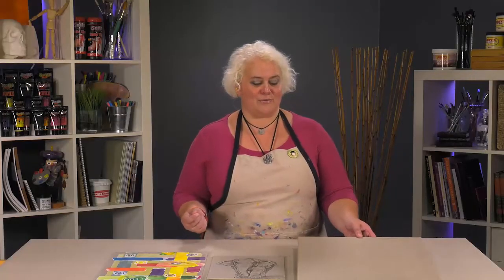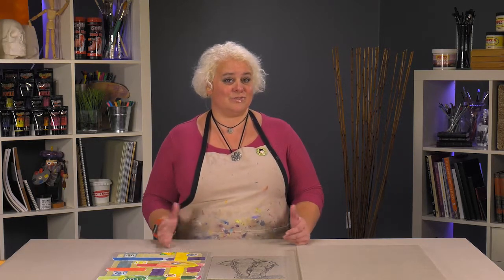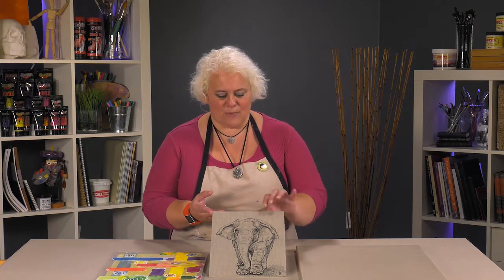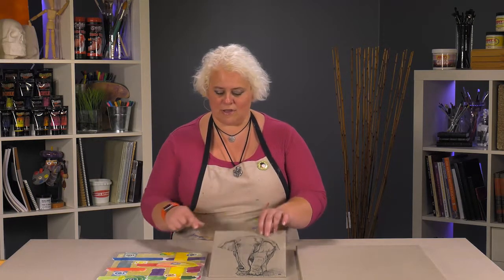Another really cool thing about this acrylic priming is you can use virtually anything on it. We've had artists do soft pastels on it. This is one of the panels with the same linen — since it's got a hard back, the artist was able to actually do a permanent ink drawing on it.